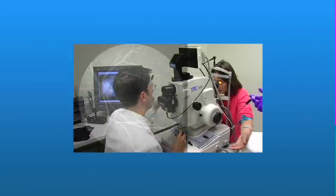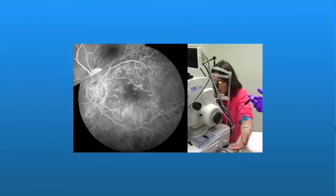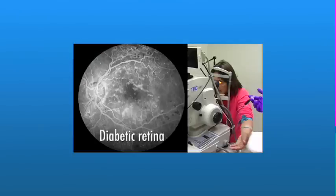A special camera with a blue flash is then used to take a series of pictures of the retina. Any blood vessels that have been affected by NPDR will show up in these images, as well as areas of abnormal leakage or ischemia.